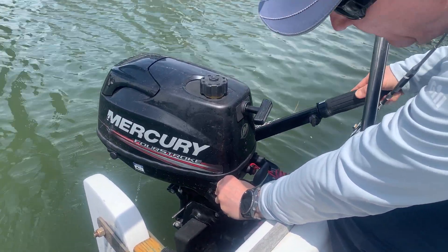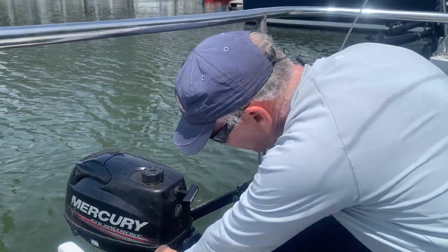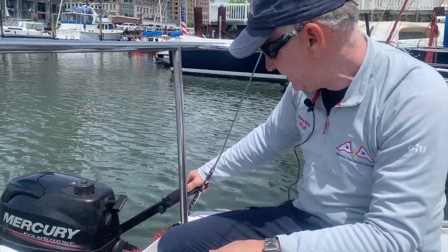When it starts up with the choke in, the throttle's defeated, so you want to make sure you use two hands pushing the choke back in so it doesn't over-rev.